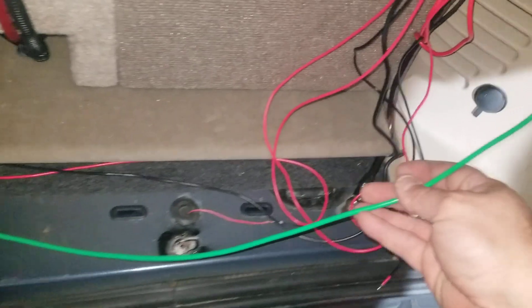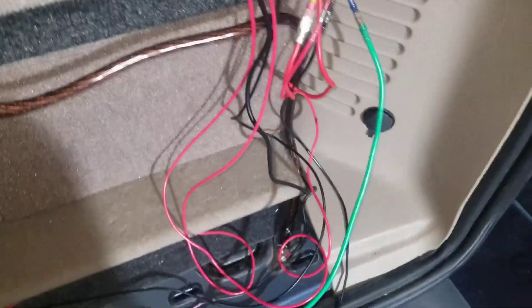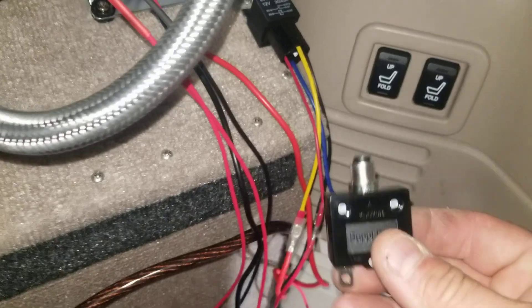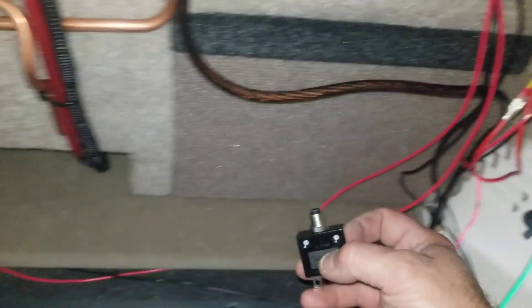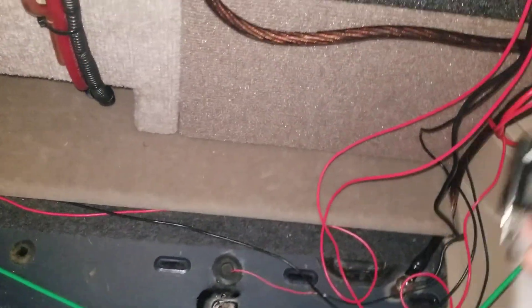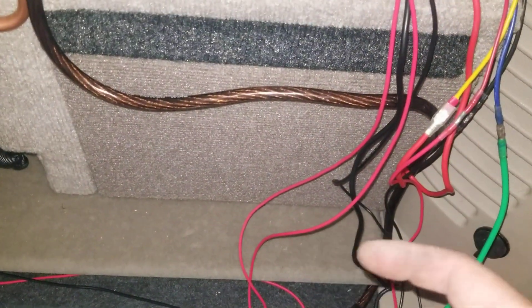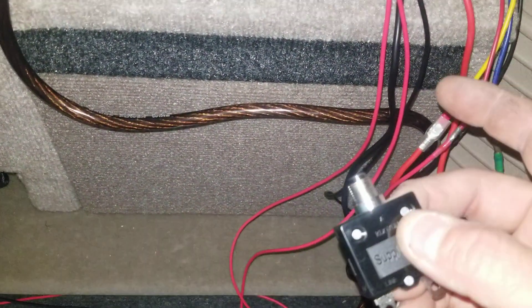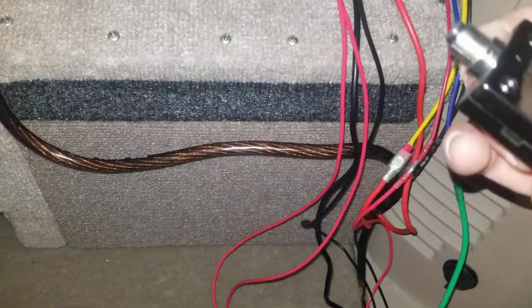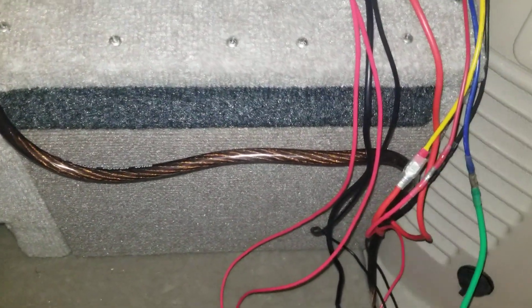That utilizes the circuit breaker kits that were included in the kit. You'll have something like this that will go in line at the battery. It protects the entire circuit relay as well as all the wiring, if anything were to happen to the compressor or anything in between the compressor and the battery. So you'll want to use this.